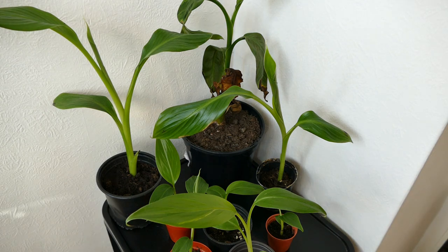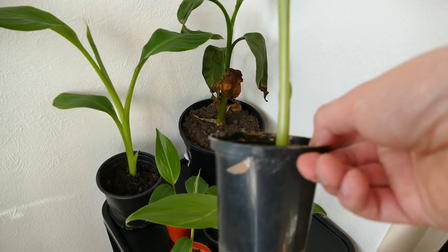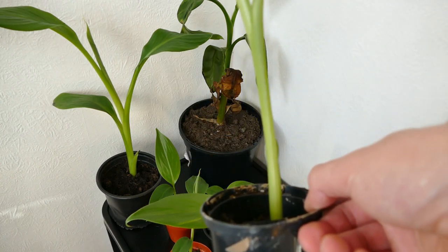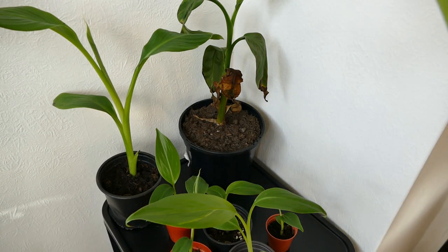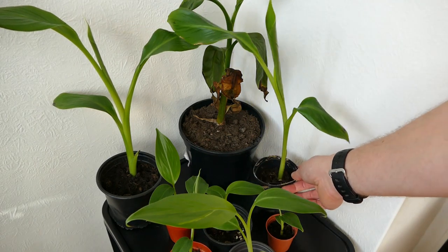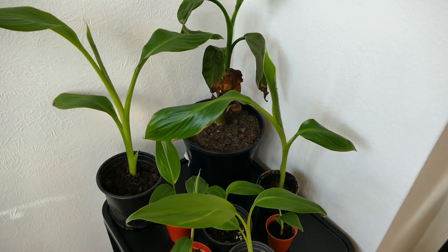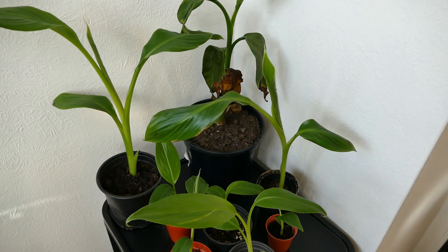I'll just have to keep repotting them. What I have noticed is that because they grow so fast and because all their growth is in their leaves, you don't need to repot them as quickly as you do with most plants. This one for example looks massive compared to its pot, but shows no signs of slowing down, and when you check the roots they're not badly pot bound. That's one advantage of bananas — they have a lot more leaves compared with roots. I've seen some really large Ensete banana plants in tiny pots and they seem perfectly happy.